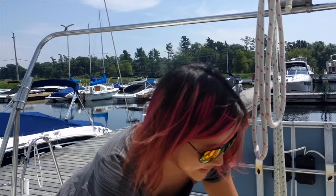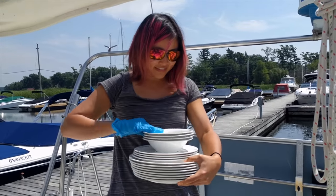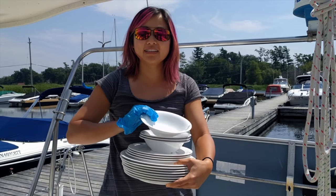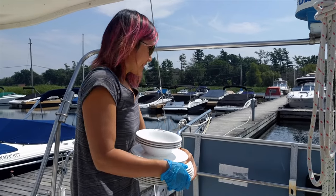Today's job for me — we're doing a denaming ceremony, which means I have to get the name off of all the dishes. So elbow grease, acetone, here I go.